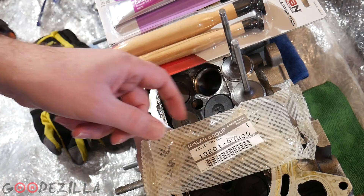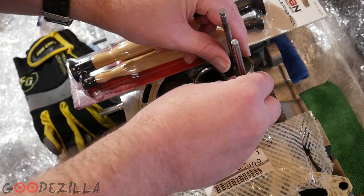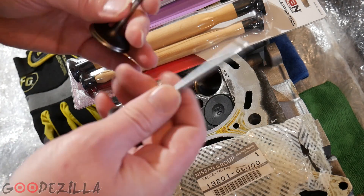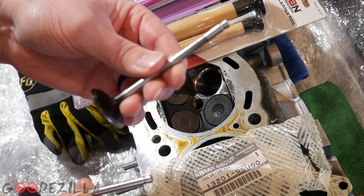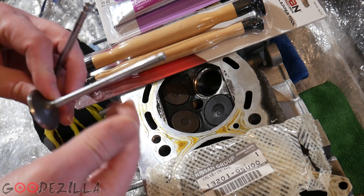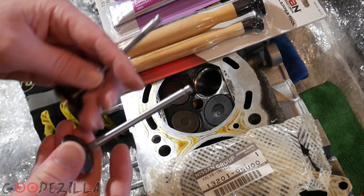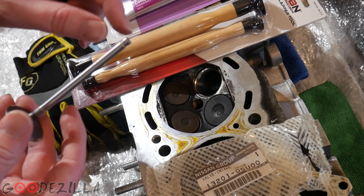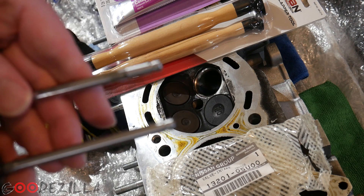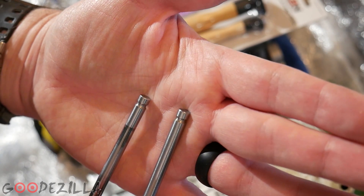So I ended up buying a new intake valve since what I'm running is stock anyway. So there's the part number for that. There's the new valve, here's the old valve. There has been some machining done to the valve that was in there — the tips have been done a little bit. It looks like there's been a little bit taken off of this valve right here on the top as part of the machining process.